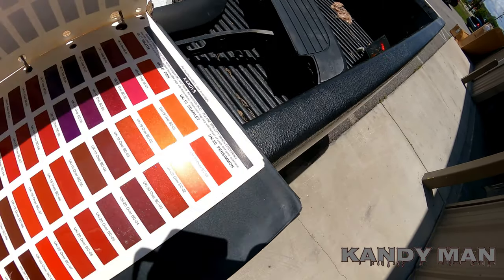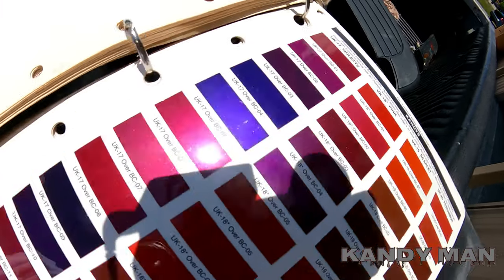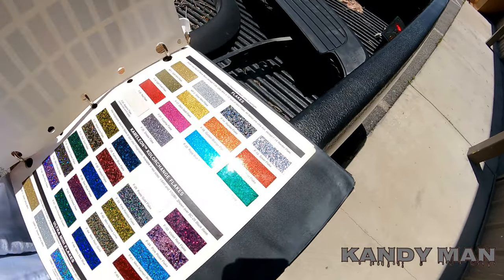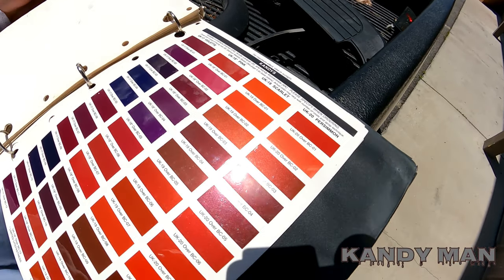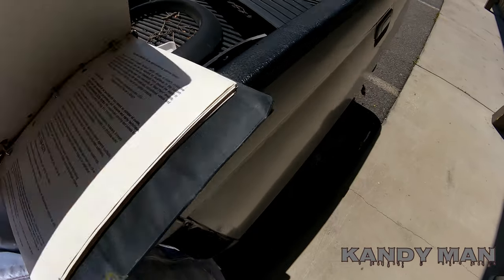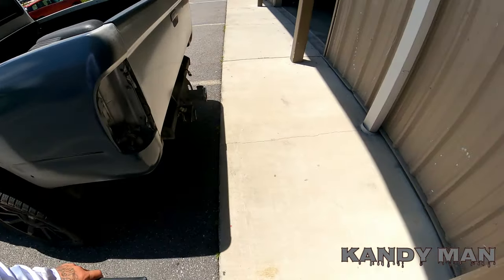You just want to make sure you get the right shop that can do it, because like I said, it's very hard to spray a candy color and have it come out right. I'm thinking about putting something candy in the game pretty soon, so stay tuned. Hope you liked my thoughts on the candy paint and how it works.